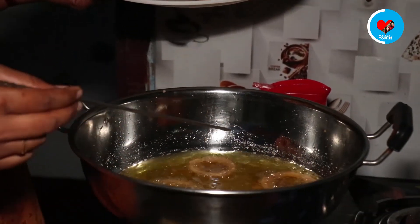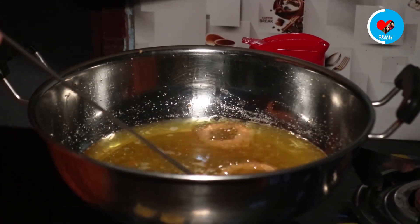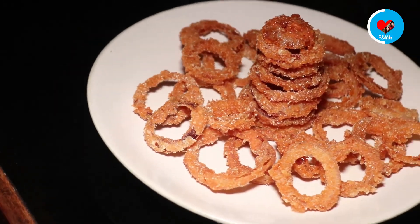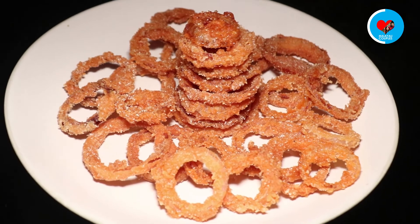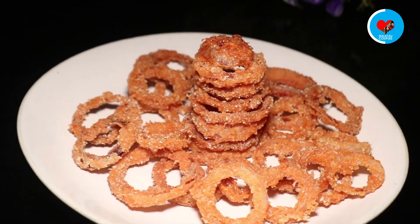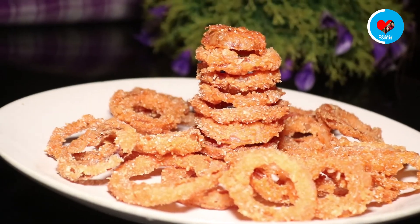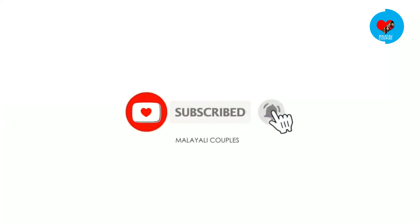If you want to try all of these things, please comment in the comment section below. If you want to make more videos like this, you will be inspired by us. We will also watch our web series and day-in-my-life vlogs. See you next time. Bye!